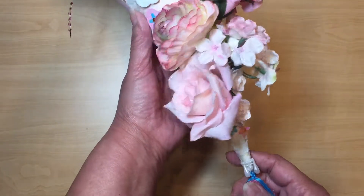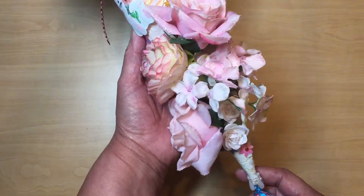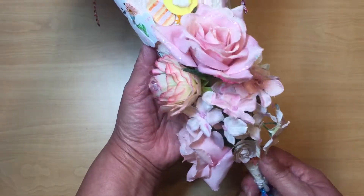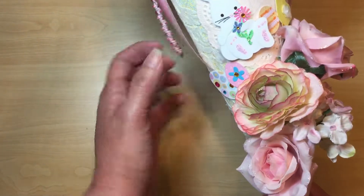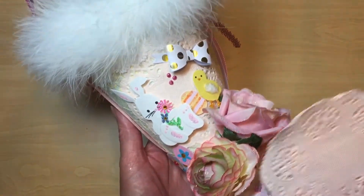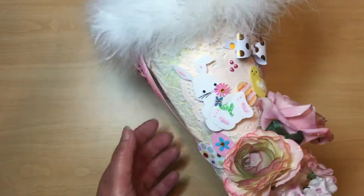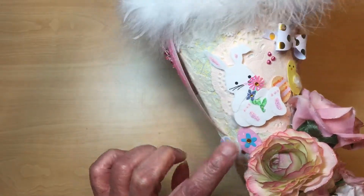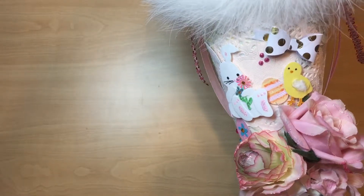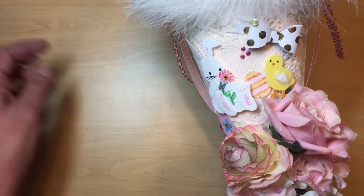On the front I used some flowers that came from Michael's — I'd used them in another project so I thought I'd give them a try here. I glued down a basic doily, which I believe I got from Hobby Lobby. These stickers are also from Hobby Lobby — I got them on clearance, on clear sticker stock.